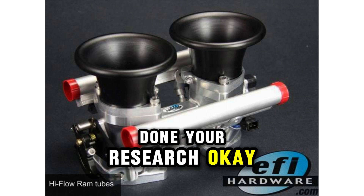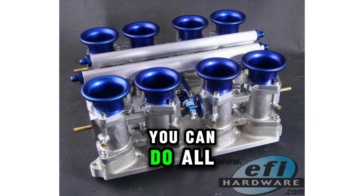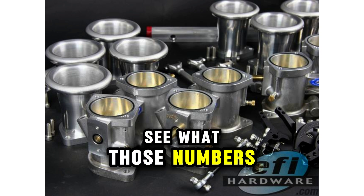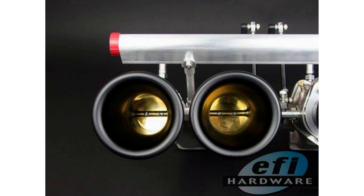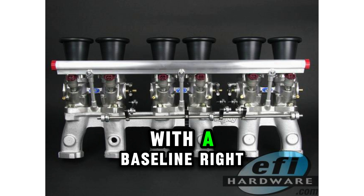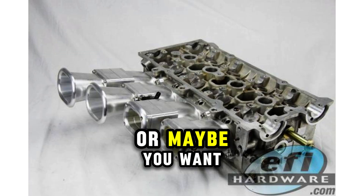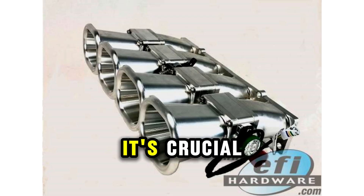Once you've done your research, thought about your engine, and picked your ram tubes, the next step is testing and tuning. You can do all the simulations in the world, but the proof is in the pudding — you've got to get it on the dyno and see what those numbers look like. When you get those results back, you want to see how the power and torque curves change with different configurations. Start with a baseline using your existing setup, then swap in different ram tubes, whether you're after a broad, flat torque curve for daily driving or peak horsepower for track days. The dyno will tell you what's up.